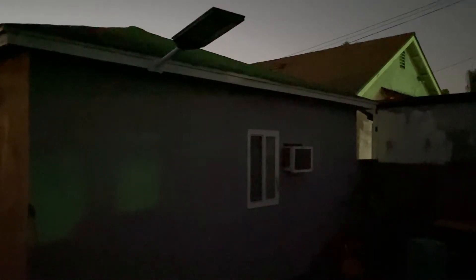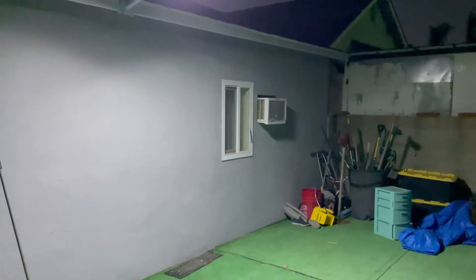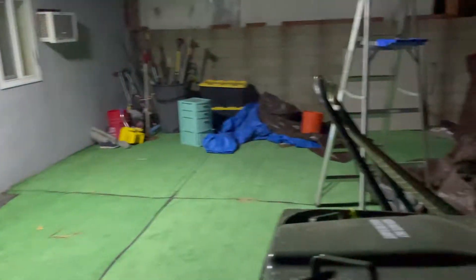Light is off. I'm going to turn it on. You can see lots of light for a white area.